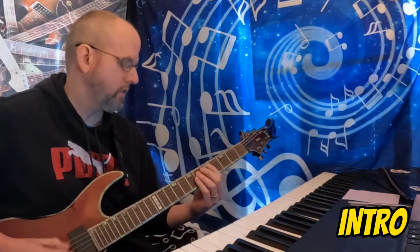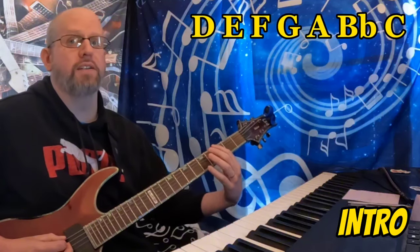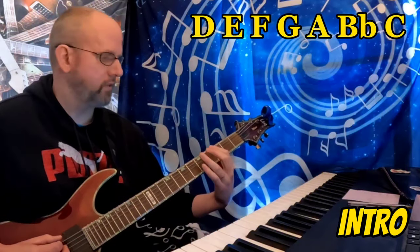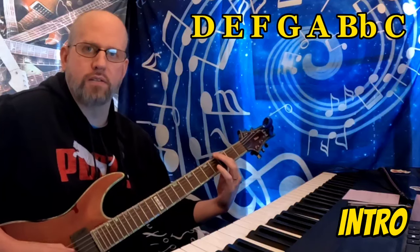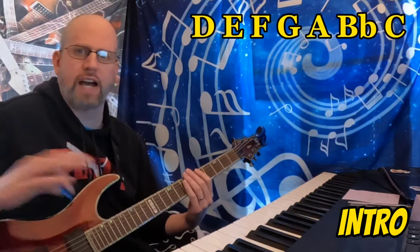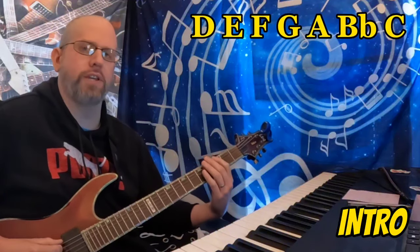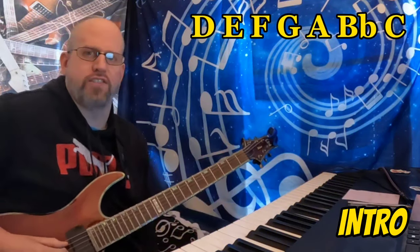We had the low D, and then we bring in the F, and then the C. So for this riff, we're essentially using just octave D's, and then we're throwing in an F as the minor third, as the three chord, and then a C as the seven chord.